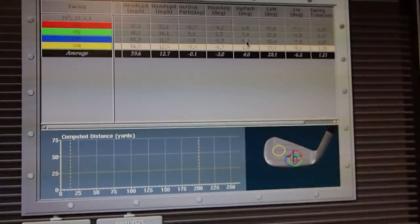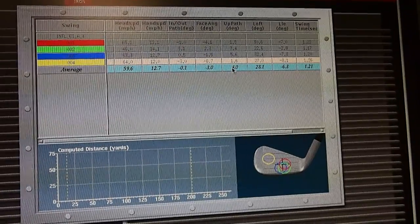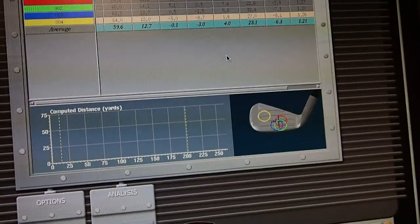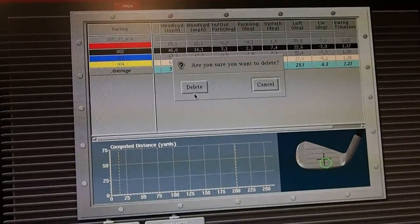I felt that, yeah. And you're pretty consistent in what you do here, and you hit up on the ball on average about four degrees. We'd like to see a negative number here, which means you hit slightly on a descending strike. So I just want to get rid of this swing here behind that one.